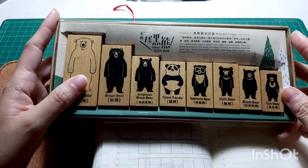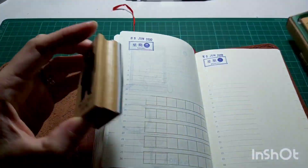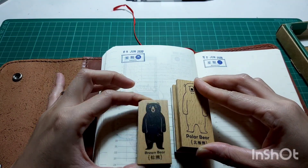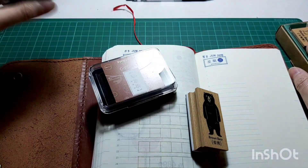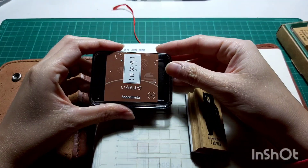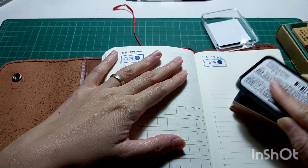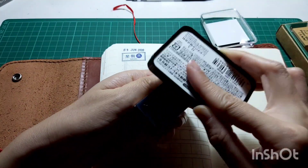This is another stamp I bought ages ago but haven't used much. It's a bear stamp from Taiwan and it's absolutely gorgeous, so I wanted to use it in this spread. Since a bear is supposed to be brown, I used my Sachi Hata brown color ink pad.